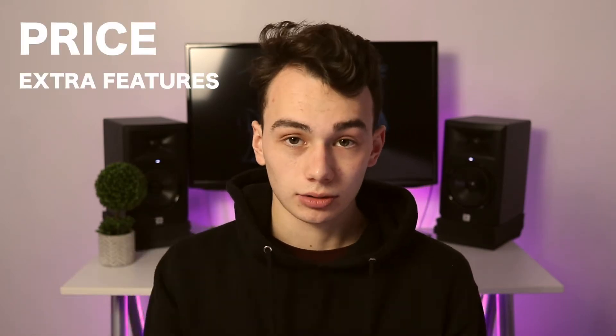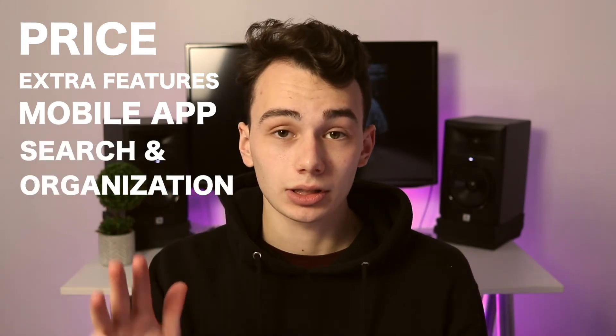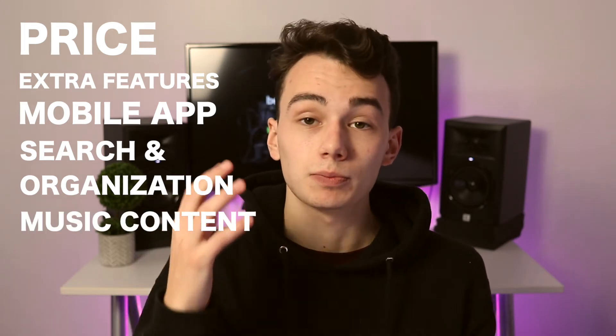To do a fair and accurate review of BeatSource Link, I'm going to use five criteria. The first one is price, the second is extra features, the third is the mobile app, the fourth is organization and search capabilities, and the fifth — probably the most important for DJs — is music content.